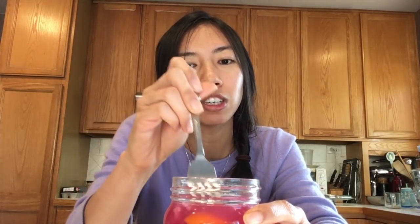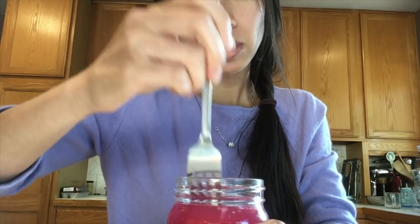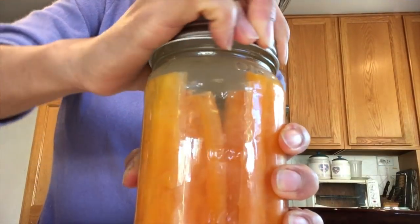Oh my god, that Anaheim chili is so spicy! I love the way chili smells but I can't handle the spiciness, that's why I picked a really mild one. So yeah, that's pretty much how you check if your food is ready — it's really just about how you like it: how fermented, how crunchy or soft you like your vegetables. For me, it's still crunchy and salty but not sour enough, so I'm going to let it sit a couple more days before putting it in the refrigerator.